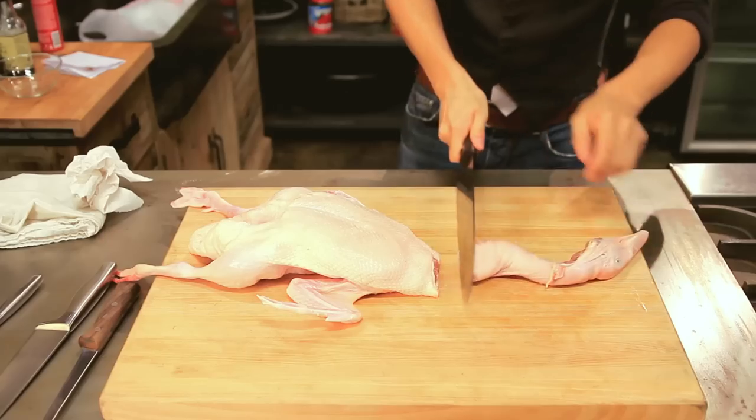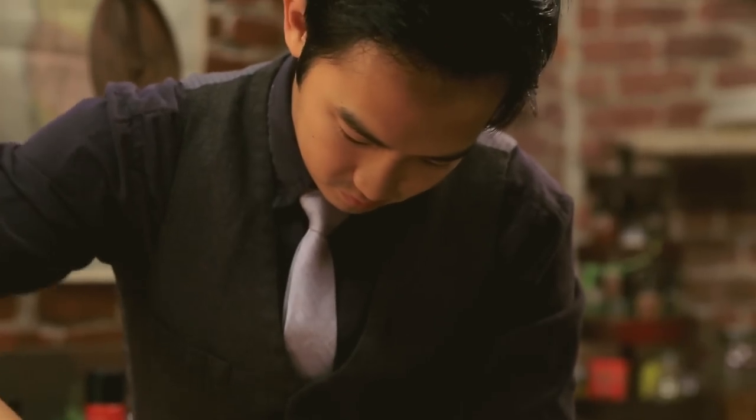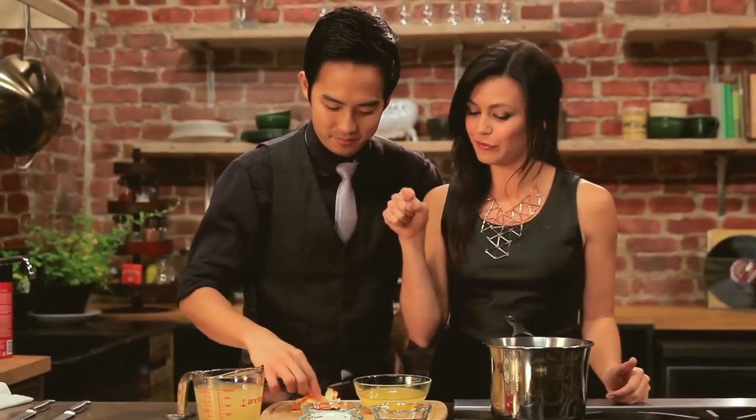Now it's time to cut that duck up. We'll skip most of that. So now we're gonna make the orange sauce. I have fresh squeezed orange juice and orange peels. First we're gonna start with red wine vinegar and sugar, combining it on medium heat until it caramelizes.